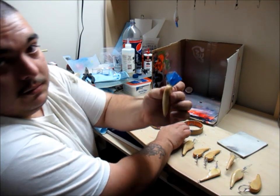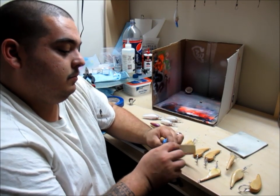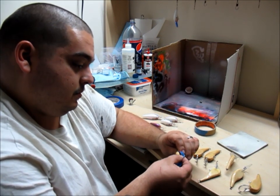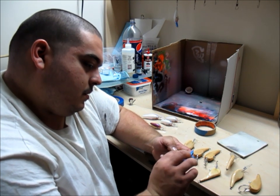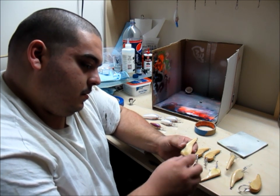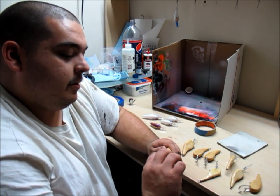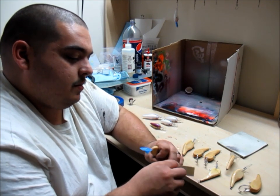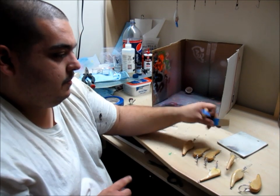So the first one looks like that. Let me just continue laying on tape. Looks like I'm going to run out before I finish this build. Doesn't have to be pretty — just to make sure that you don't paint the bait by accident.